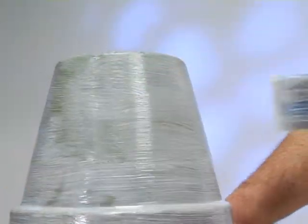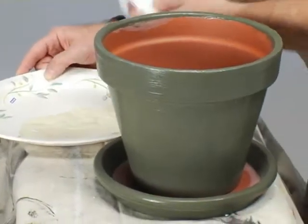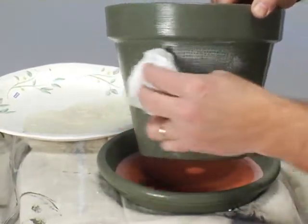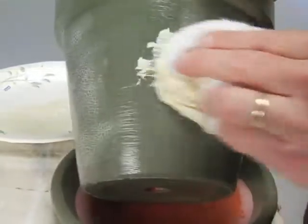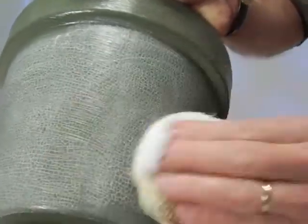It goes on in a somewhat milky white tint, but dries to a perfectly clear finish. As an optional step, you can also apply a light translucent glaze to add highlights to the cracks, or an antiquing glaze to add aging effects. A cheesecloth works well for working the glaze into the cracks. Be sure to wipe off the excess glaze before it dries.